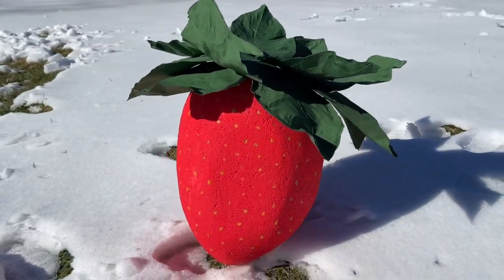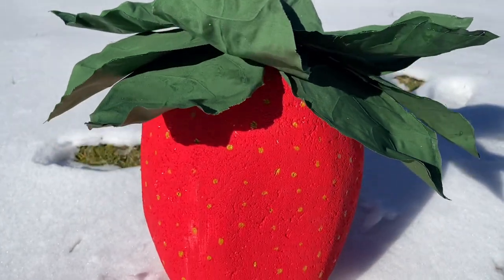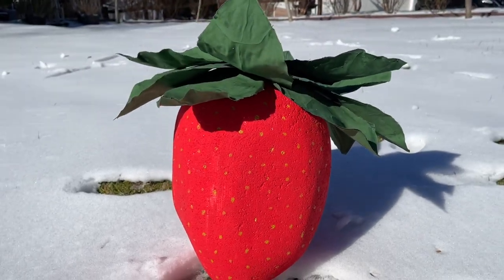Today I'm going to show you how to make a giant strawberry made entirely out of a styrofoam block and some fabric. This strawberry only took a few hours to make and it measures almost 24 inches long. So join me for the ride.